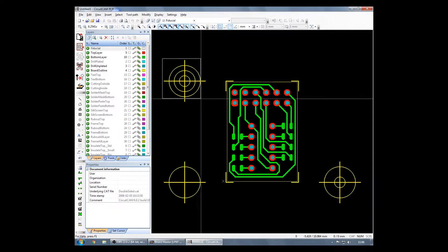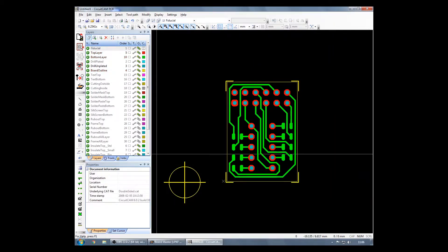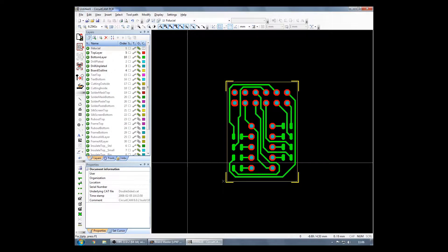As you can see, you now have the design imported. We will start by removing the automatic targets that MultiSim and UltiBoard have imported for us. We don't need to print those — it's just a waste of time.